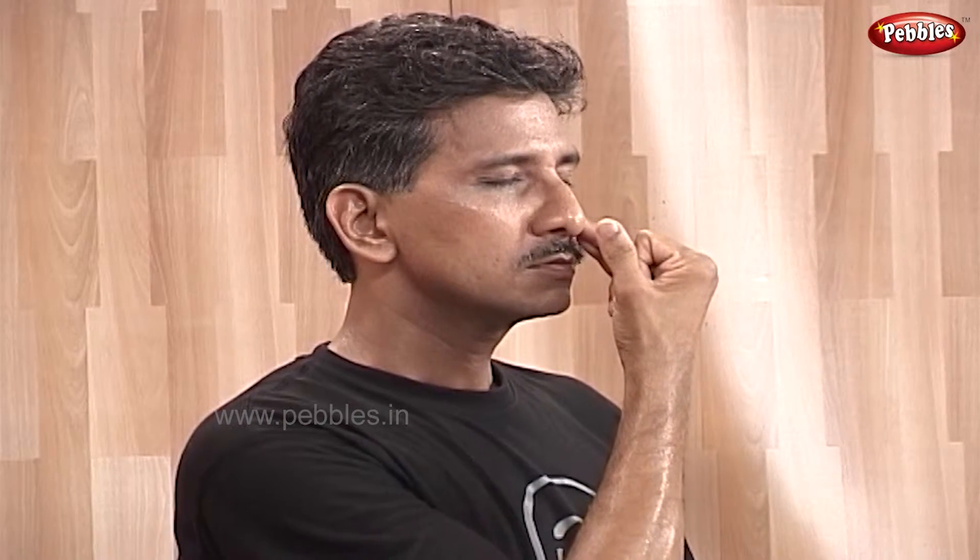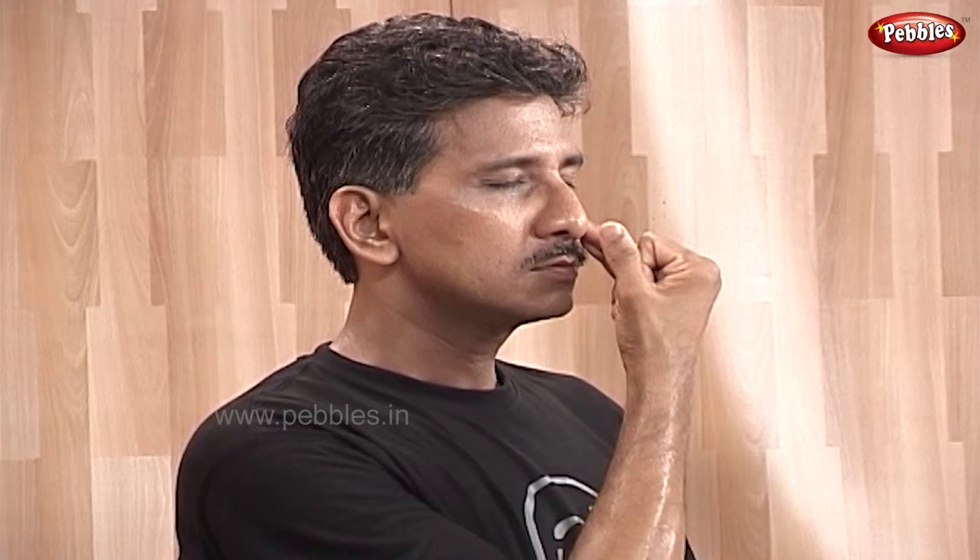While inhaling, count till 4. And while exhaling, count till 8.